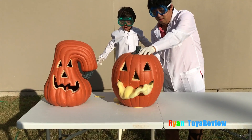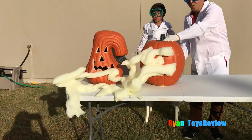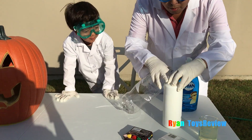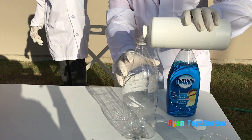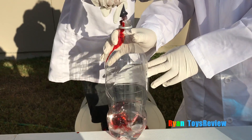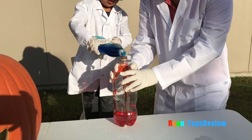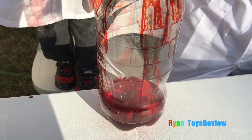Did you see that? Yeah! Now let's try again without the pumpkin! We're going to put in hydrogen peroxide again. Soap! We used soap to trap the gas bubbles. I think we need a lot.